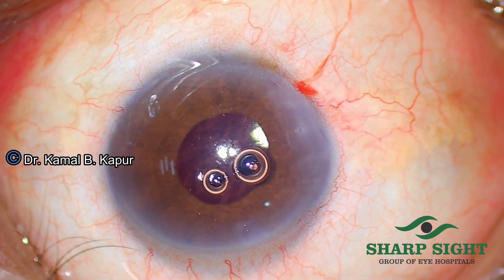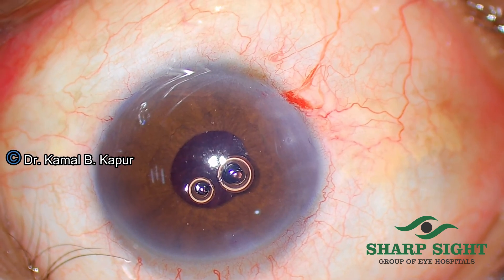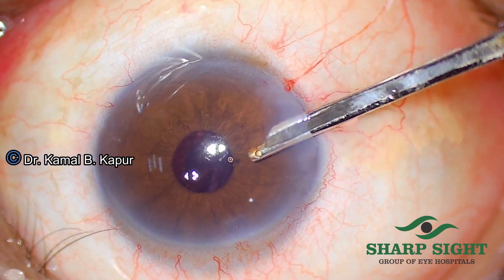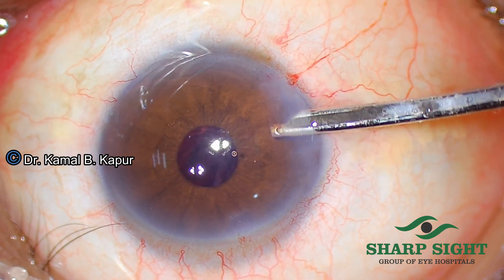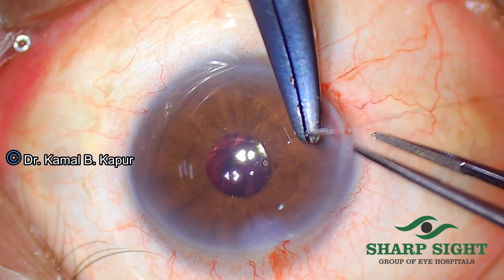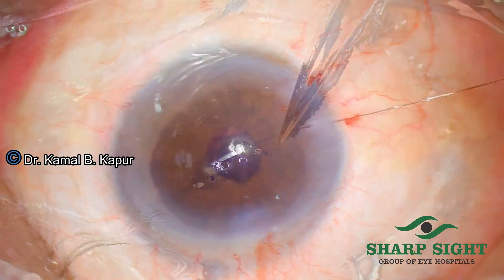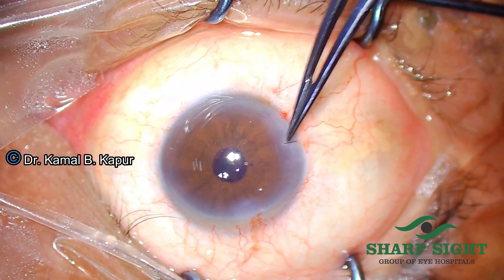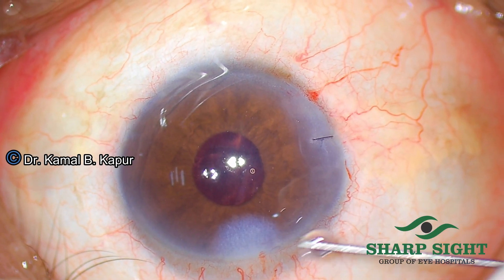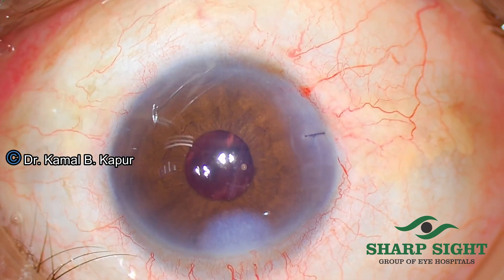Making sure that both haptics have been opened in the sulcus and the IOL is well centered, all we need to do is instill a miotic drop which constricts the pupil on top of the IOL and they just go in. With a Simcoe cannula at a low bottle height of approximately 60 cm, we aspirate any viscoelastic in the anterior chamber. Since we used a very small amount of viscoelastic with a 27 gauge cannula behind the iris, the amount that may have leaked into the vitreous is very minimal, making any inflammatory reaction a very rare incidence. After that we suture the wound and hydrate the side port, and the IOL is beautifully centered with a round pupil.